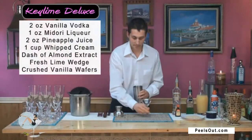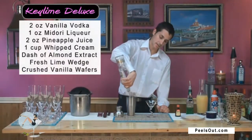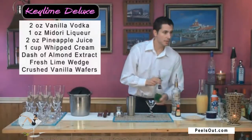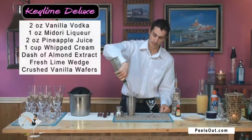Okay, now let's go ahead and start. We want to put about two ounces of the vanilla vodka right into the shaker, just like that, and we'll get that going in. We're going to put about an ounce of Midori right in there just like that.